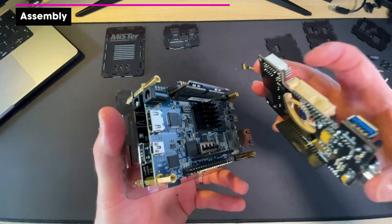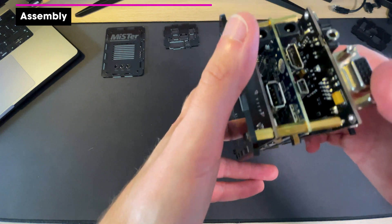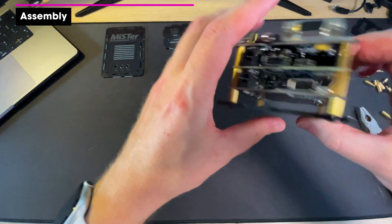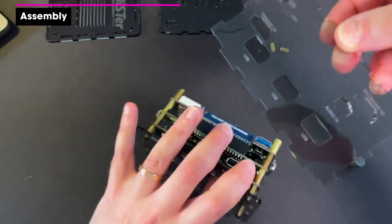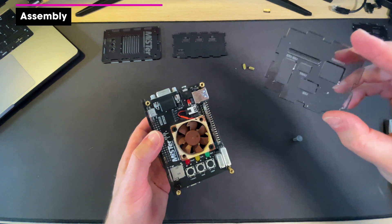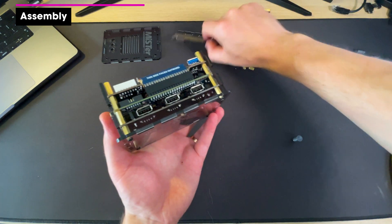We need to marry up the pins — there's a header there, so you have to very carefully make sure it's aligned, then it should just push together. For the acrylic panels, look for the writing, make sure it's the right way up, and that the IO matches the cutouts. Check the print orientation on each panel.